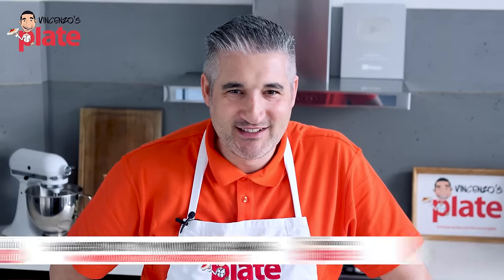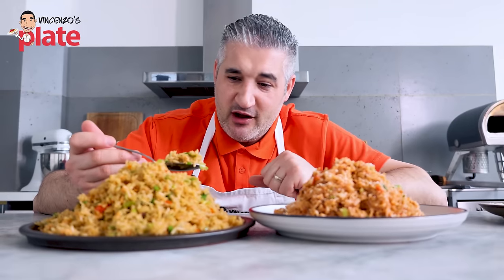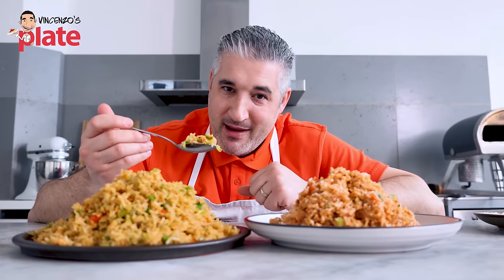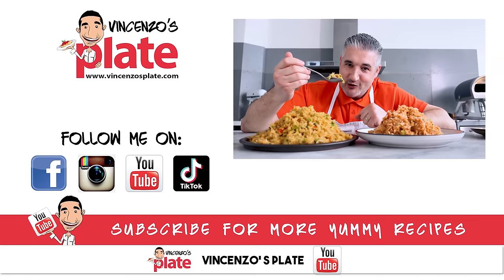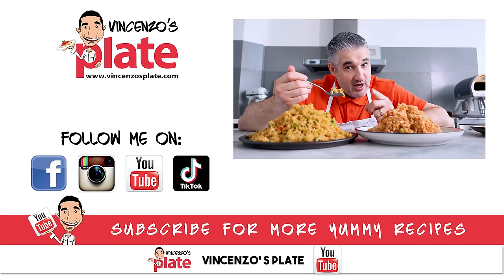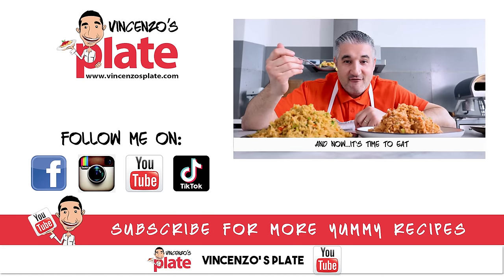You need to go and subscribe to Uncle Roger. He's the funniest — he can make you laugh even when you're sad. That's what you need in your life. I'm enjoying this beautiful egg fried rice, thanks to Uncle Roger. I love him. He makes me laugh, and now he makes my belly happy too. Thank you so much for watching this episode. We will see you in the next Vincenzo's Plate video recipe. But first, subscribe to Uncle Roger. E ora si mangia — Vincenzo's Plate.